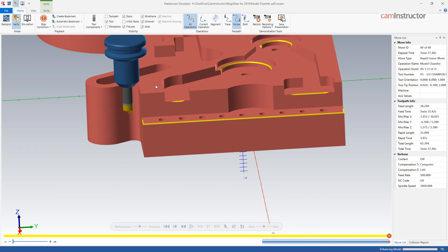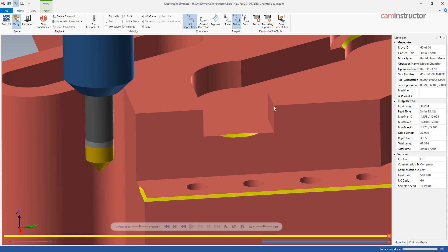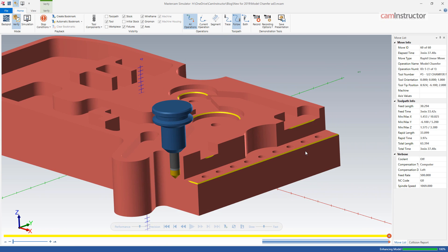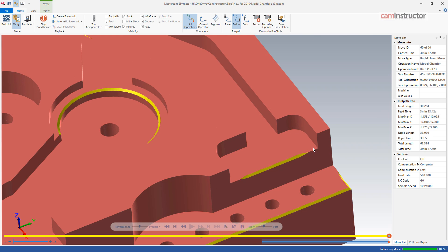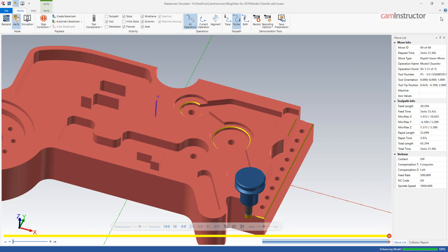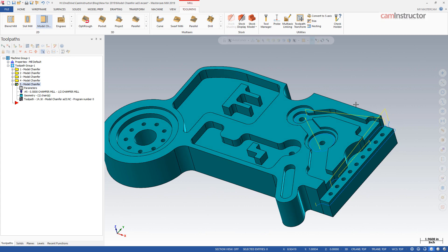We're not getting much chamfer in these areas because of the avoidance distance value we set and because we're using a rather large chamfering tool — it's a half-inch diameter. If we'd selected a quarter-inch we could get much closer to these side walls. But if you had to come in here and do some filing by hand afterwards to deburr these edges, that still saves you quite a bit of time versus having to fully chamfer that part manually. So that's the new toolpath in a nutshell — the new model chamfer, its use, and some things to watch out for along the way.